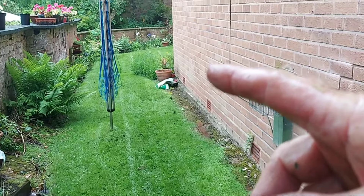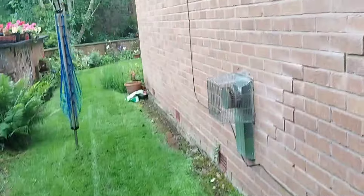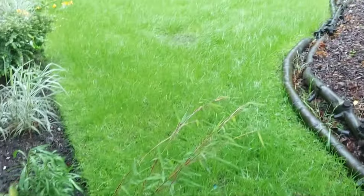We treated all along, didn't we — I think I did a video on it. We've done the back, we've done the bath — back anyway. I'm just gonna show you the front now.